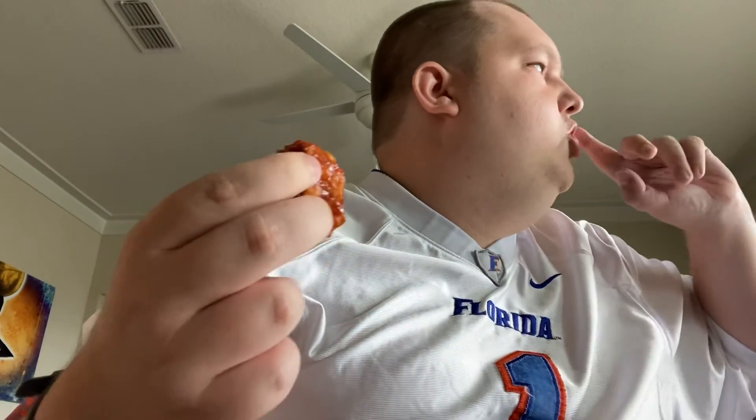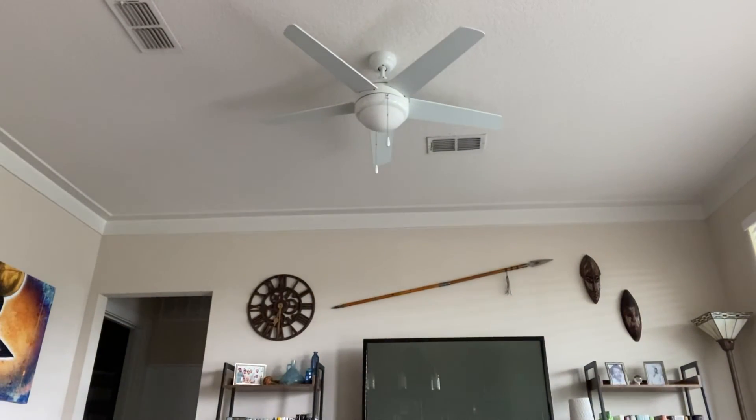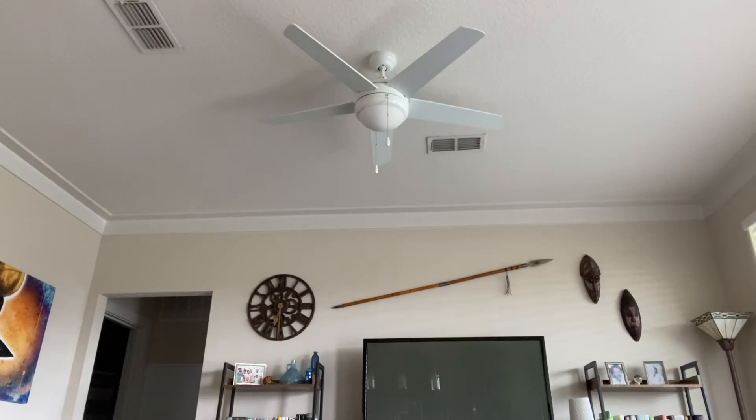I'm going to phase the rest of the stuff off the air, but before I do that, let me get one last bite of this boneless wing. Excuse me just a sec folks, I'll be right back. Okay, with that taken care of.